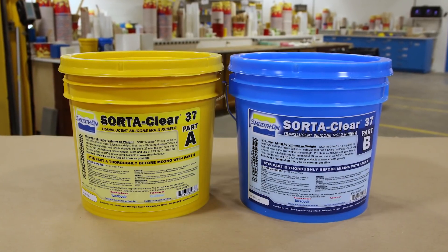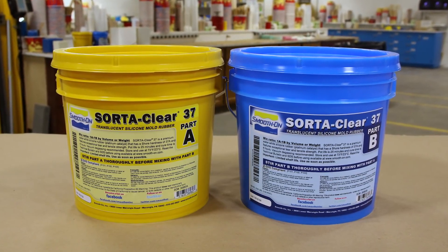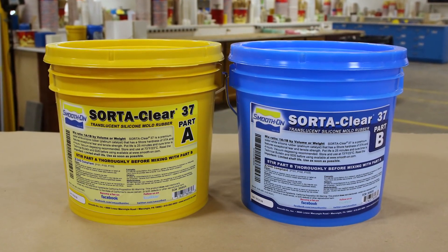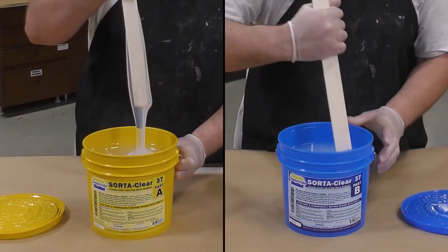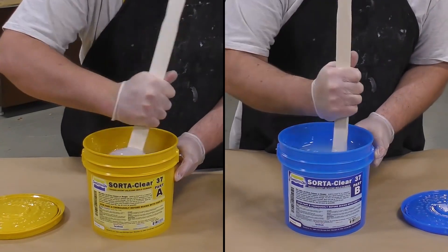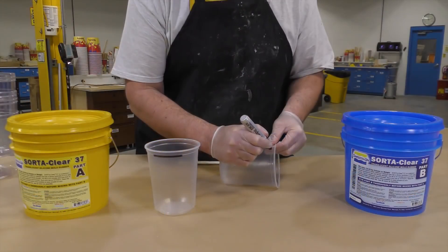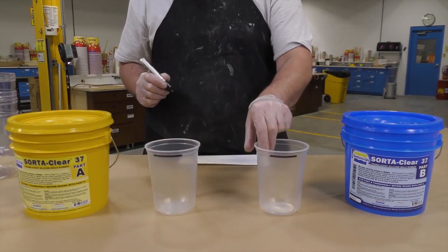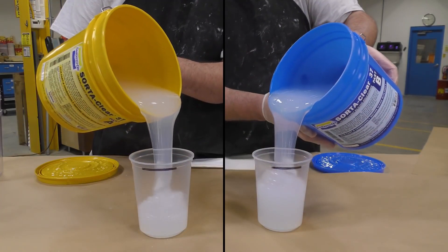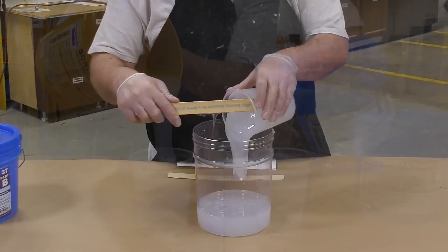The SodaClear 37 was chosen for this project because it has an easy-to-use one-to-one mix ratio by volume, and because it's translucent you'll be able to see into the mold while casting. Keep in mind that these products do separate in storage and transportation, so it is very important that you pre-mix your parts A and B before dispensing. Dispensing cups are marked one-to-one by volume to dispense part A and part B.